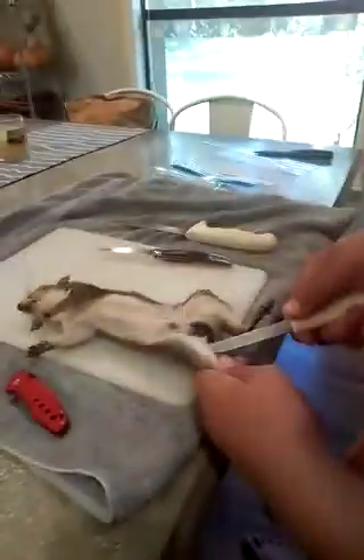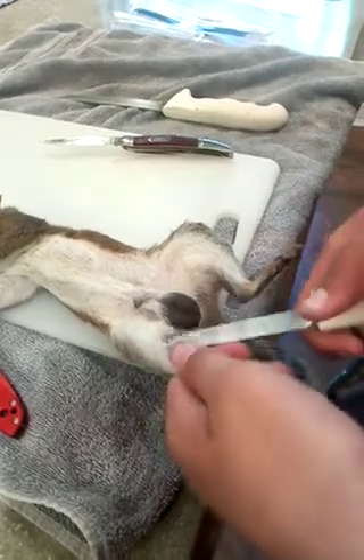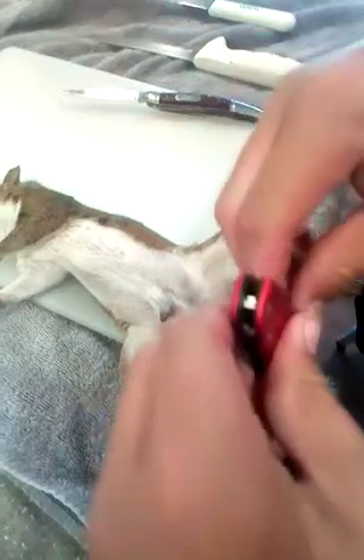There we go, now we're in. I don't know how bloodied up this leg is going to be. I need sharp knives — the problem is, I need sharp knives and I don't have sharp knives.